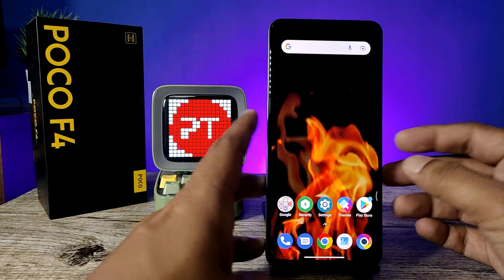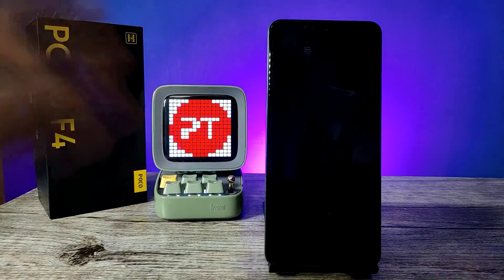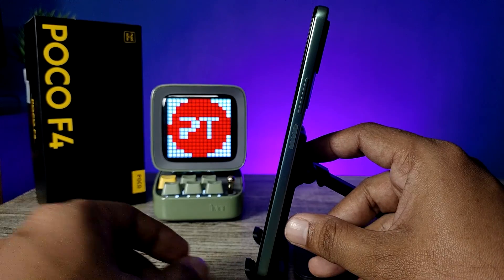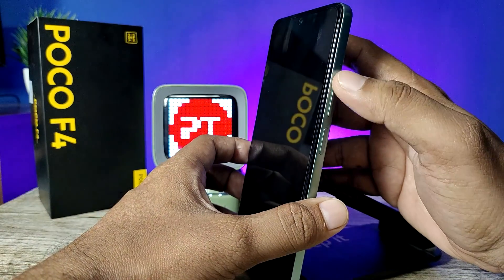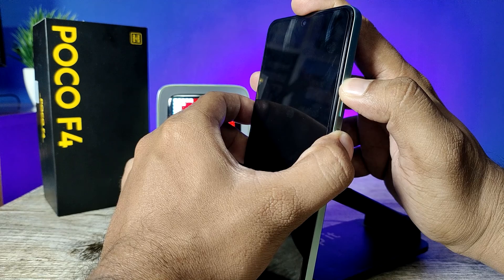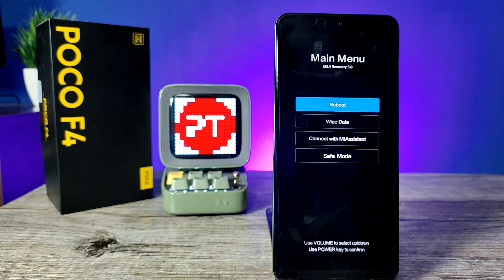To start a hard reset, you need to switch off the phone first. After turning off, press the volume up and power button at the same time. Hold for a few seconds, and after the logo appears you can release. The MIUI recovery menu is now open.